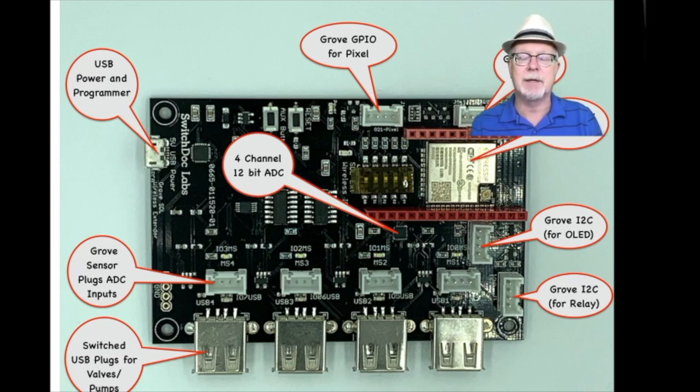Over here we have the Grove GPIO for a pixel — that's the little LED. We have a 12-bit, 4-channel analog-to-digital converter to read a bunch of sensors. Then you have where you can plug in the sensors for the analog-to-digital converter inputs — the capacitive moisture sensors in our case. At the very bottom you have four USB switched ports that can be turned on and off by your Raspberry Pi through the SGS wireless extender. Over to the left you see the USB power and programmer plug — that's a micro USB plug that allows us to not only power the system but, if you plug it into a computer, you can actually program it. This can be programmed via the Arduino IDE, all in standard Arduino C and C++ code.